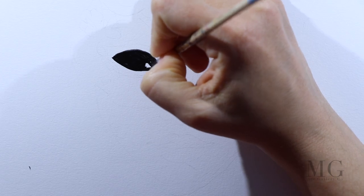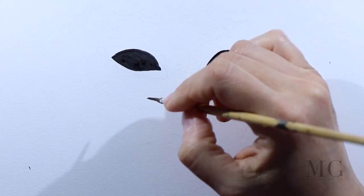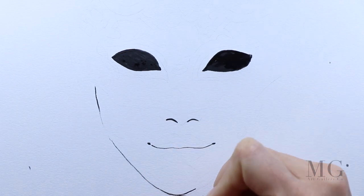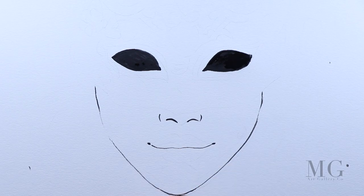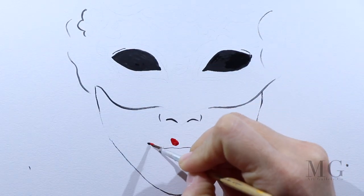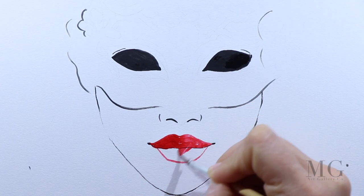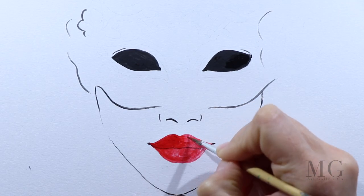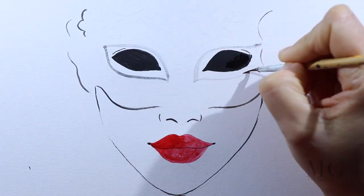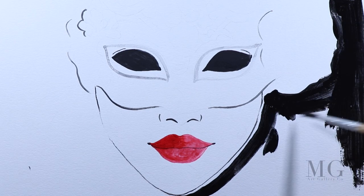So let's begin. With black I am tracing the most important elements of the mask, which are the eyes, the nose and the mouth. I already have a sketch that I did before with pencil. And now with a very thin brush, I'm applying red where the lips are. I'm not putting any gradient — I'm just placing the major elements of my mask.